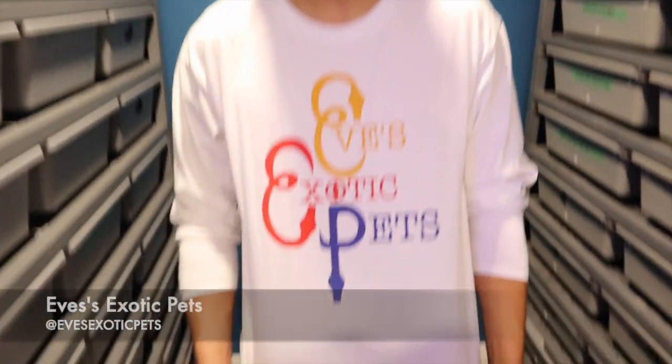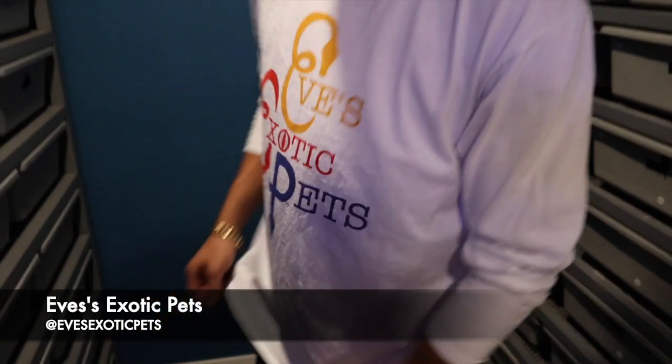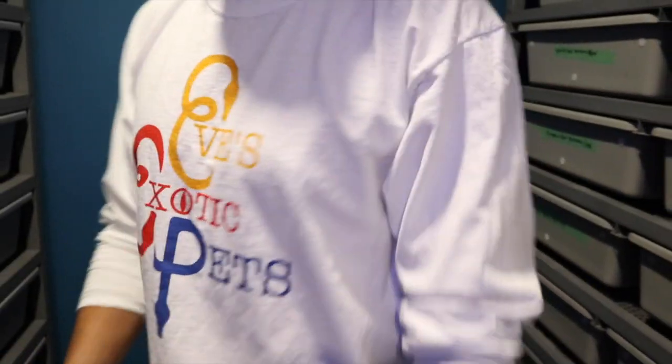Hey, what's up guys? It's Austin here from Royal Highness Python. In today's video, I got a clutch update for you guys and I also have a clutch cutting. But before we get into that, I just want to do a huge shout out to Eve's Exotic Pets — thank you so much for the shirt. I believe they're out in Europe, if not the UK. So thanks again for the shirt.